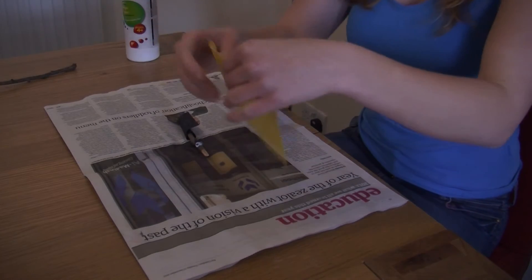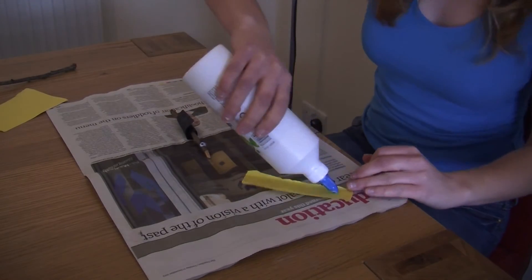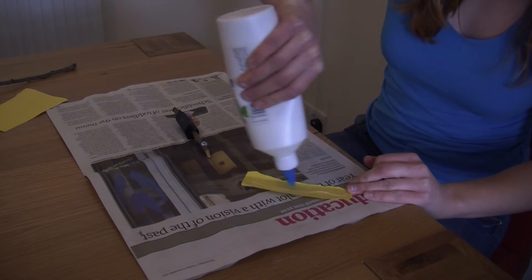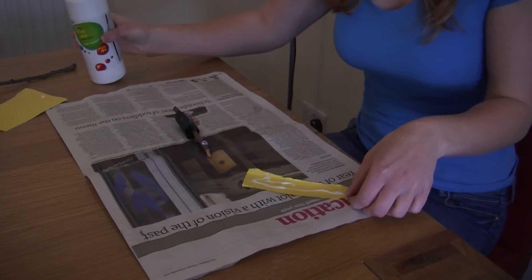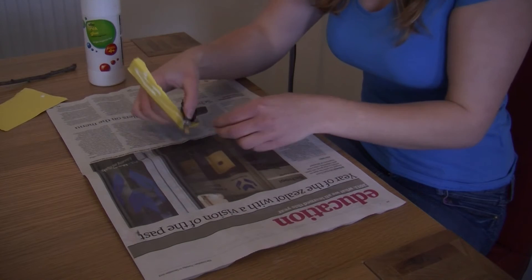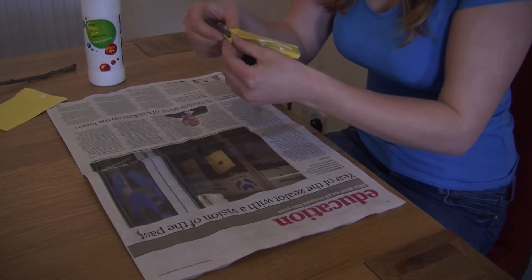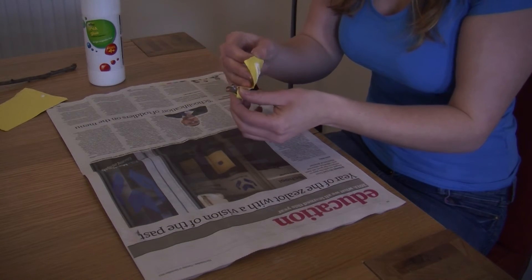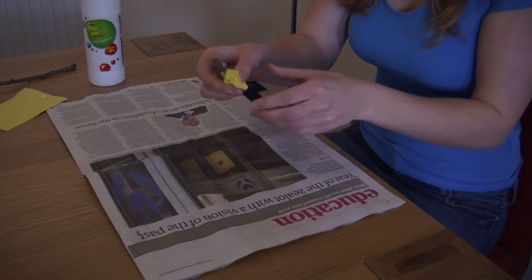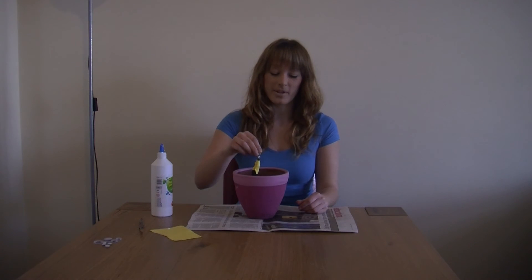From this top, I'm going to use another different colour card and do the same. There you go. Now you're ready to get your stick friend and put them in your plant pot.